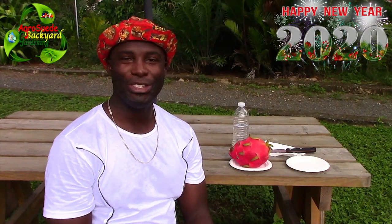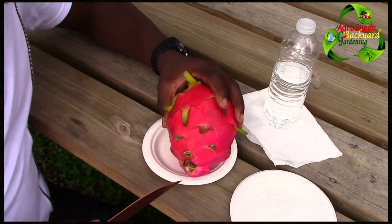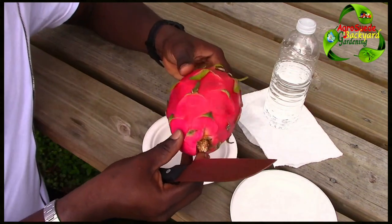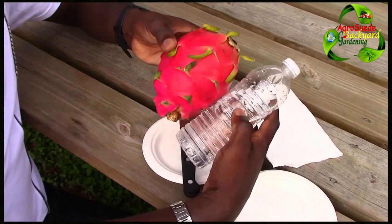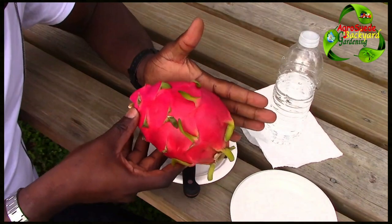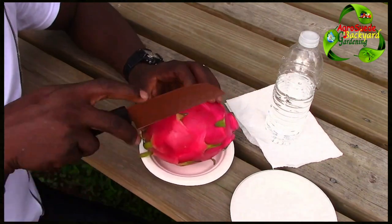Welcome everyone to AgroSwede back at the garden with me, Mitchell. So I'm going to cut this dragon fruit for the first time — this is a big dragon fruit, very big. I sadly forgot to ask for the actual weight but it feels about two pounds, very heavy. This is the average size; it's almost as tall as the bottle, or basically my palm. You can see how big it is. The best way to cut it is in four slices.